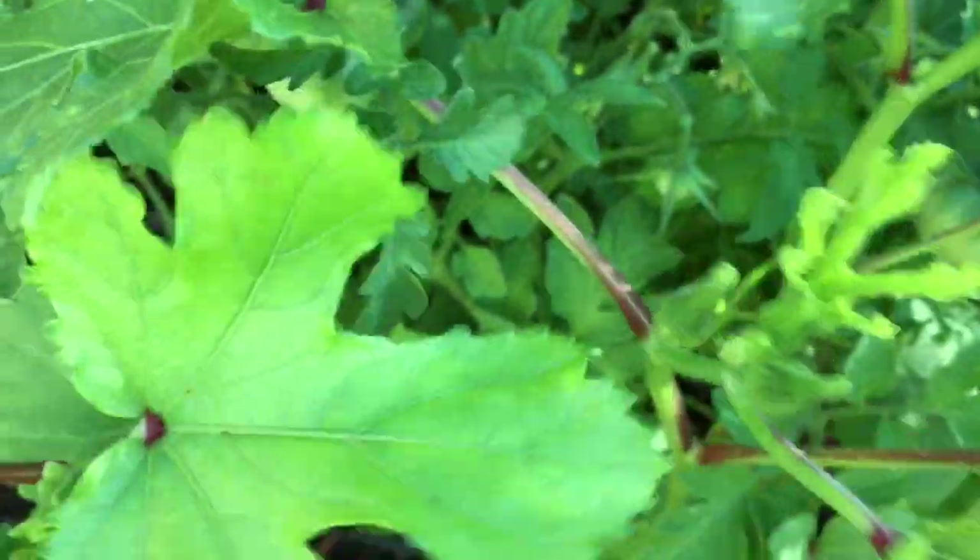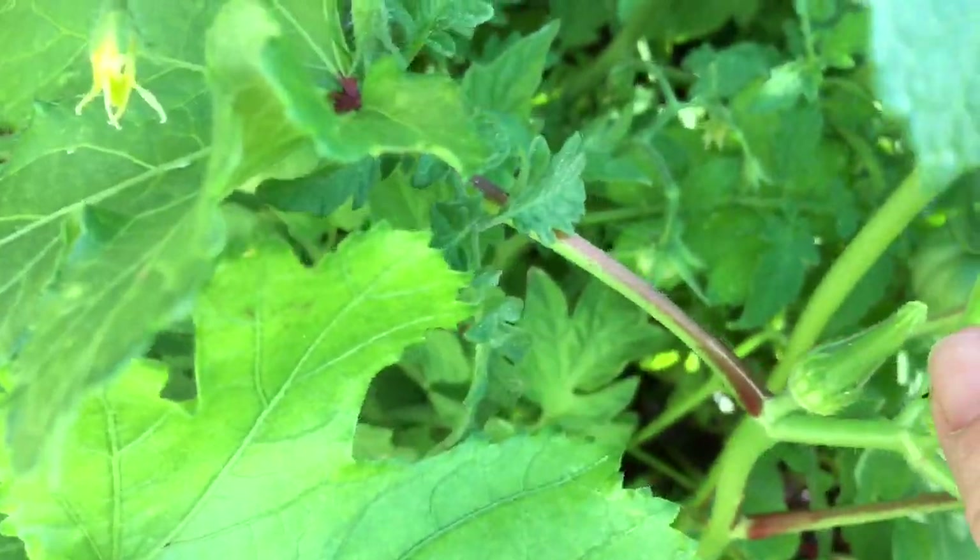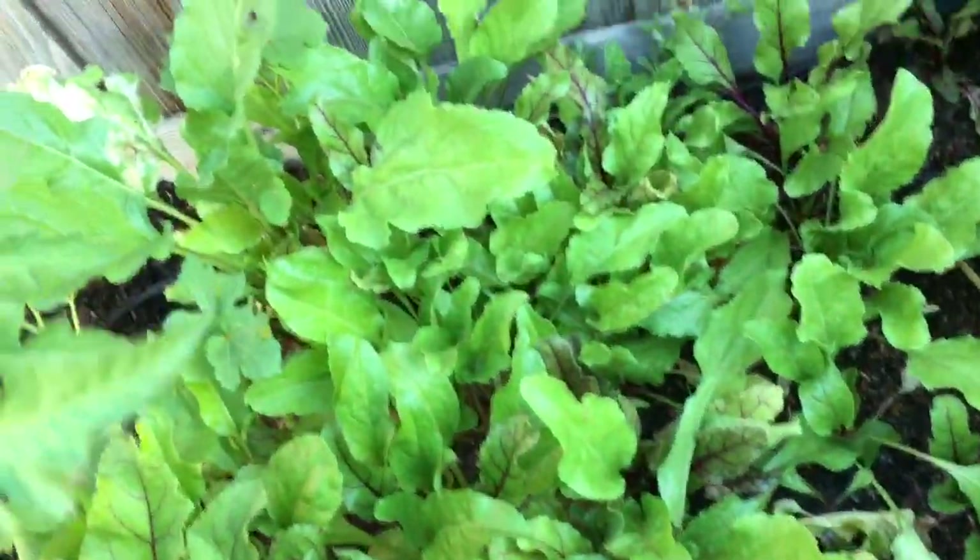I've got some little tiny baby okra. I don't know if you guys have ever seen baby okra — there it is right there. We've got tomatoes on — these are just those little volunteers that came up. Beets are doing really well back here. These are all beet greens, and I've got a couple that are pretty big.